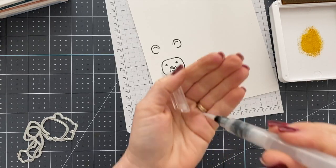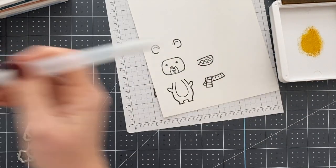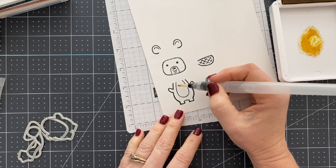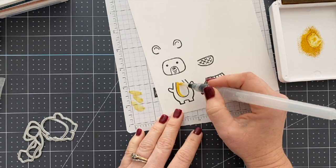Here you're going to see me squeezing the ink pads together. That just pushes ink into the palette so that I can use them for water coloring. I'm using the Water Painters — these are the new brushes from Stampin' Up. I love these.